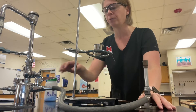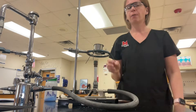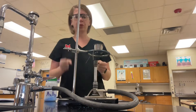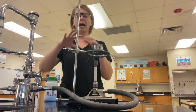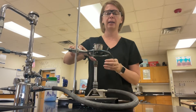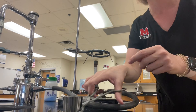You will strongly heat this for about three minutes. Someone in your group set a timer — heat for three minutes, turn off the gas, let it cool for three minutes, and then go ahead and take the mass of the crucible, lid, and what's left in the container.